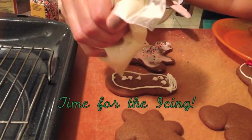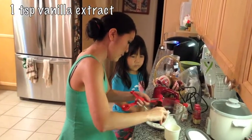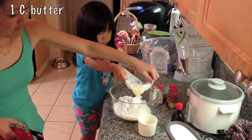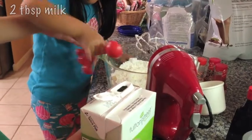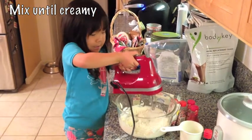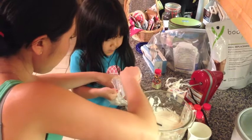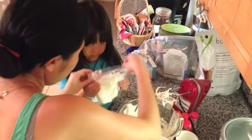Now let's start on the icing. Add three cups of confectioner's sugar to a bowl, one teaspoon of vanilla extract, one cup or two sticks of unsalted butter, and lastly two tablespoons of milk. With a hand blender, mix until it becomes smooth and creamy. Add the frosting to a sealable plastic bag and cut a tiny hole in the corner for a nice small tip.